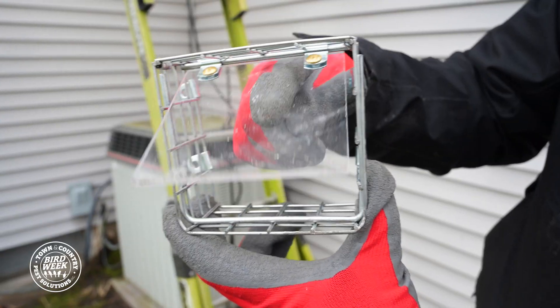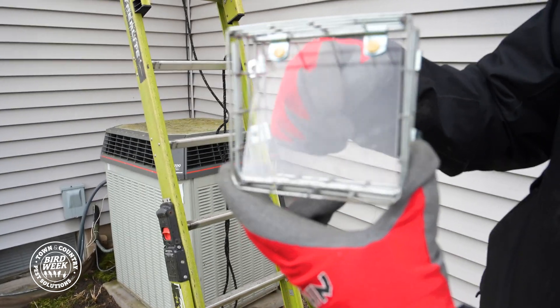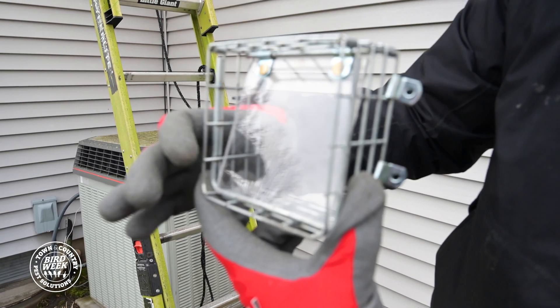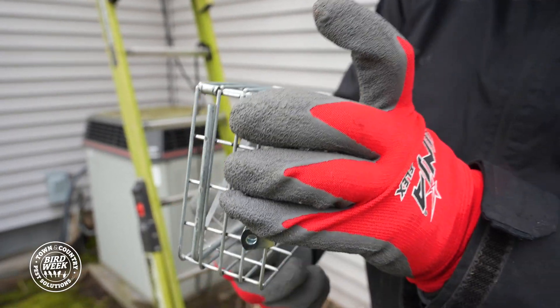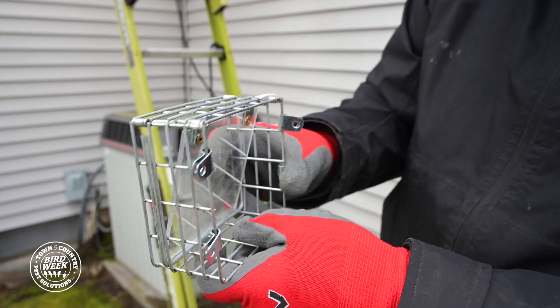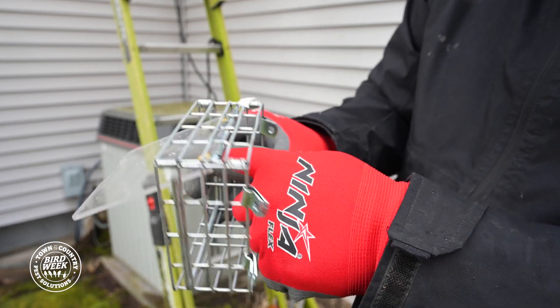This one way door system is an acrylic glass clear panel. They can see the light so they'll be drawn to go outside. They can pass through but they can't re-enter. So we'll install this over the vent, leave it up for a couple days. Birds will have to come out to get water, they won't be able to stay in there for too long so the urges will drive them out. Once we know that it's clear we'll then clear out the pipe and then install a cover so that this doesn't happen again.